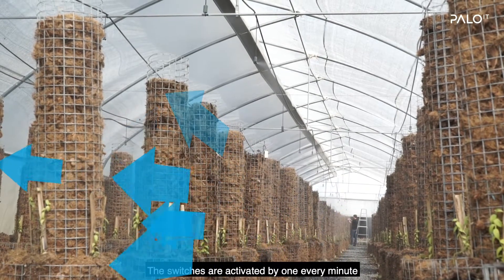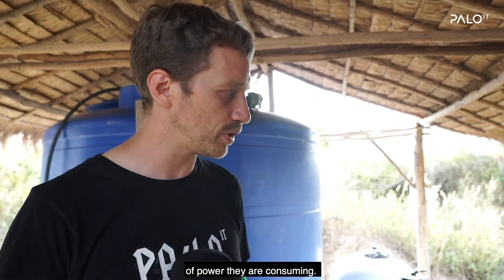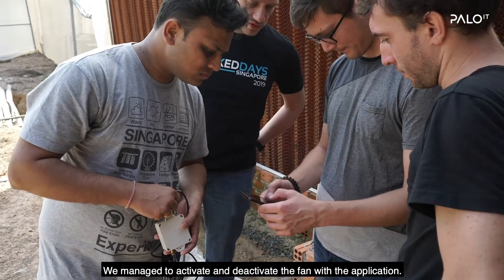The switches are activated one every minute to reach the right speed and then decrease the amount of power they consume. We manage to activate and deactivate the fan with the application.